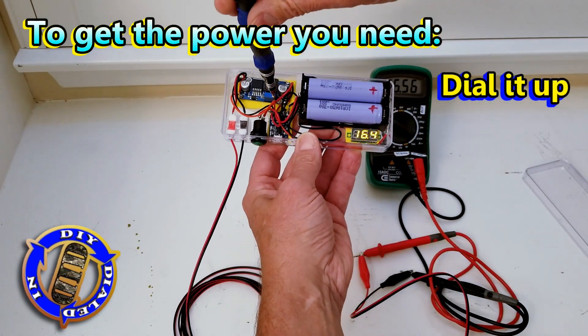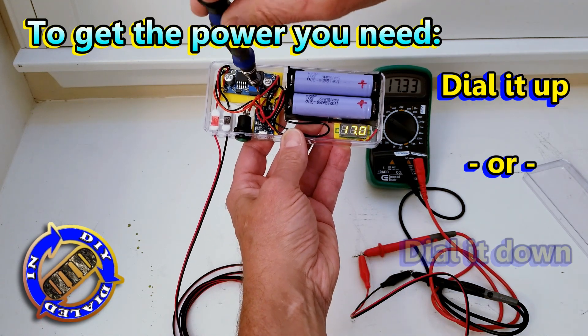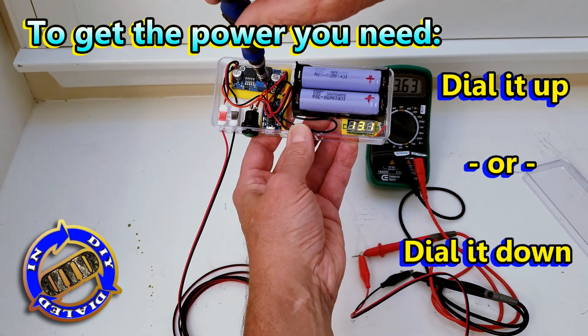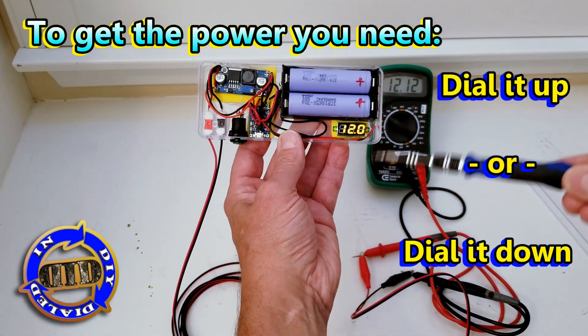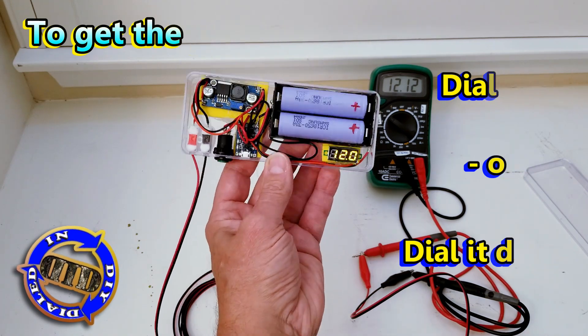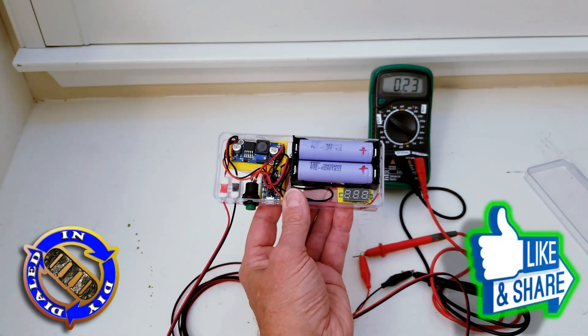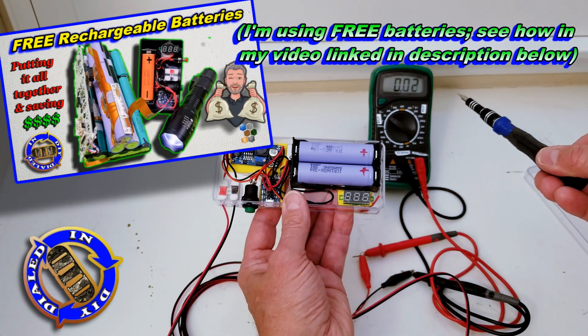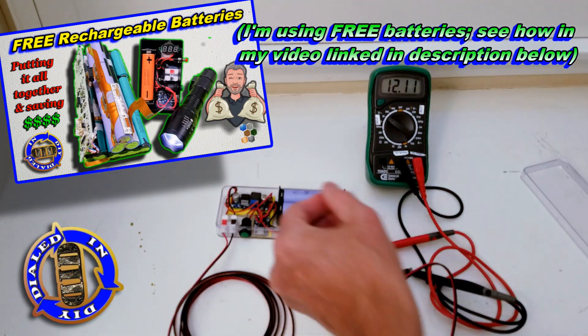You get the power you need with very little cost in the build. If you've seen many of my videos in the past, you know I like to find ways to cut costs and repurpose parts from other things, so that you can actually save things from landfill — like all of the batteries used in this project that I salvaged from old laptop cells.